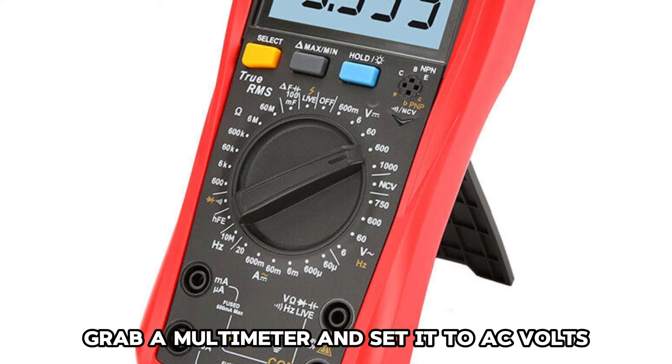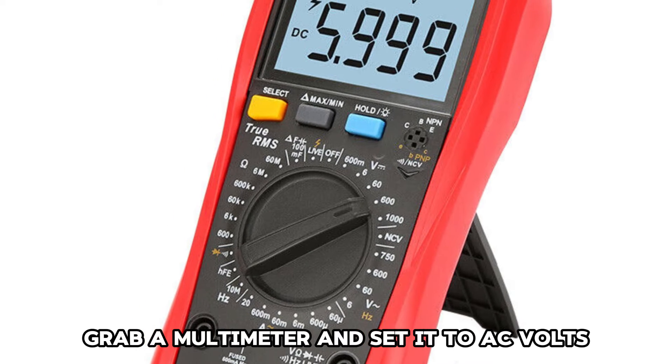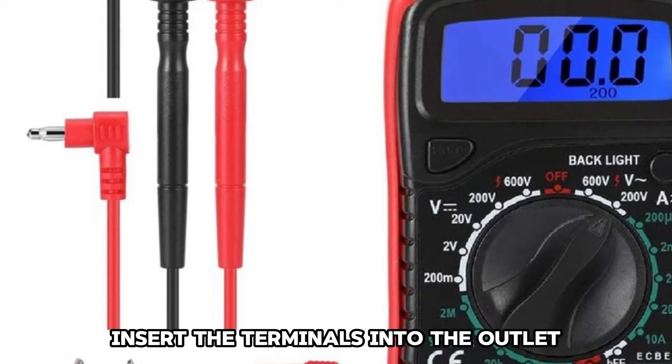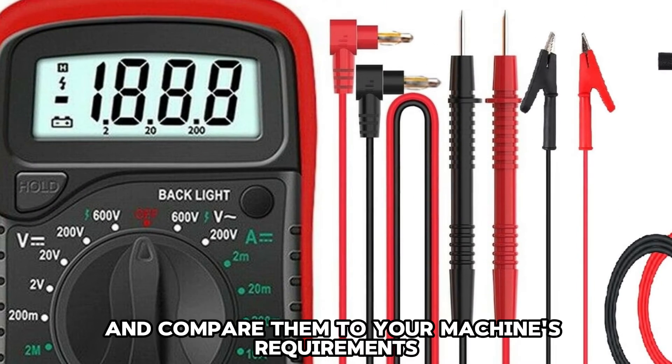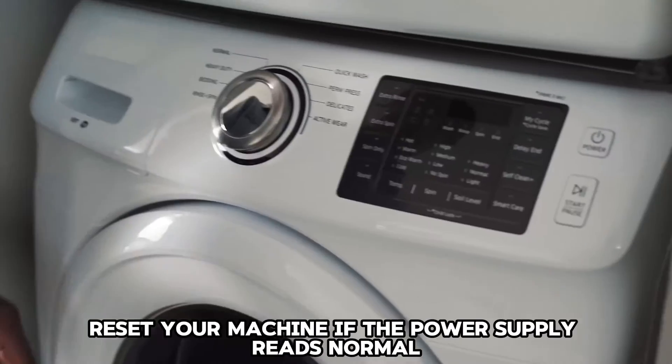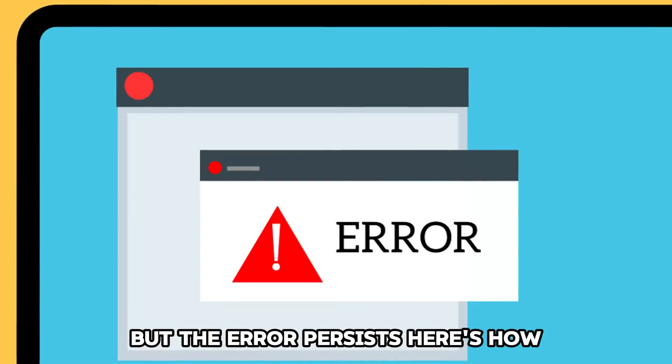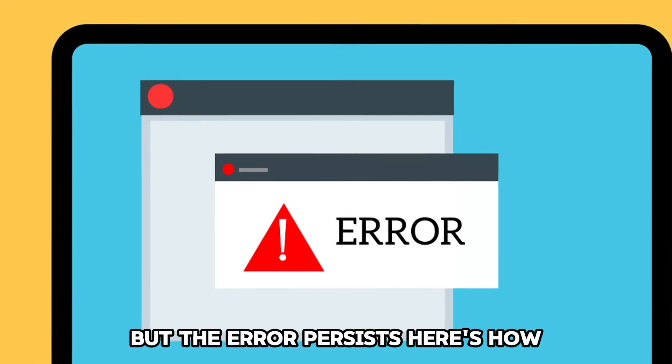Unplug your machine, grab a multimeter and set it to AC volts. Insert the terminals into the outlet. Check the readings and compare them to your machine's requirements. Reset your machine if the power supply reads normal but the error persists.